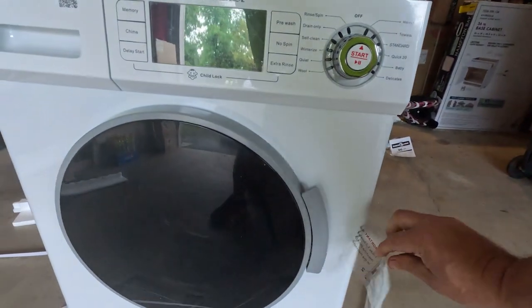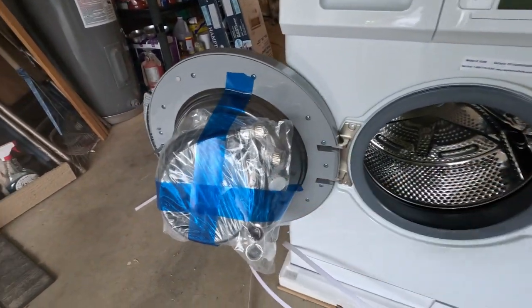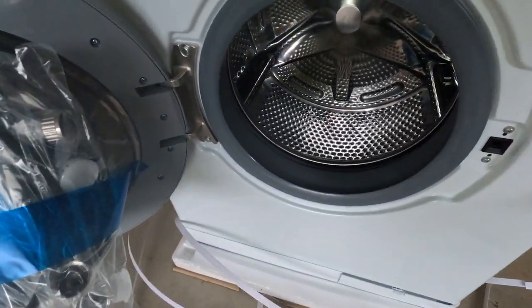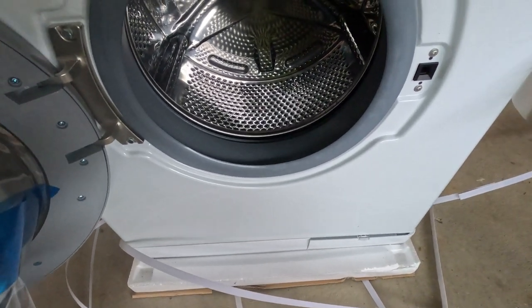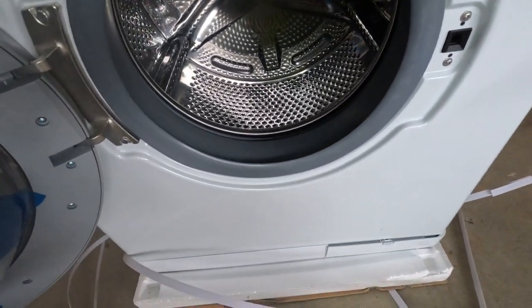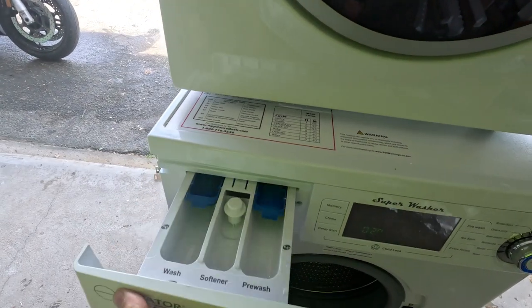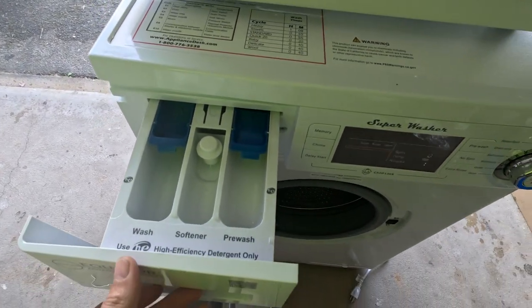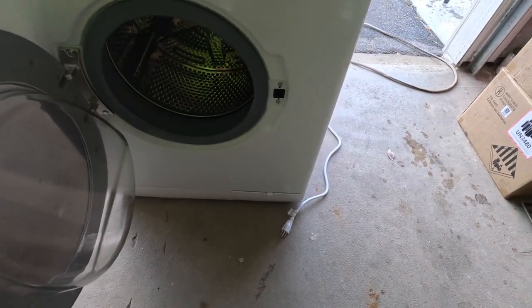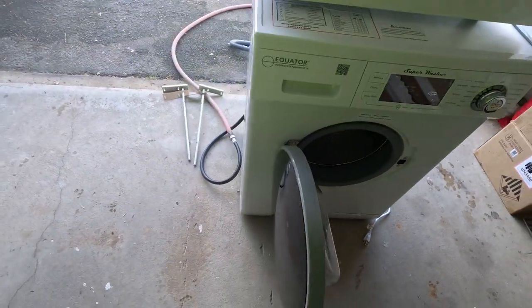Let's see what's inside. It even came with the hoses. As you can see it's not huge — you're not going to be doing laundry for a family of six — but for an RV I think she'll do just fine. It has a little tray for your detergent and stuff. Pretty standard washer overall.